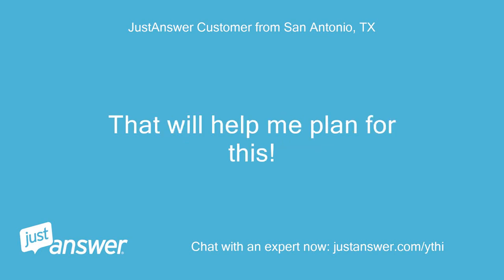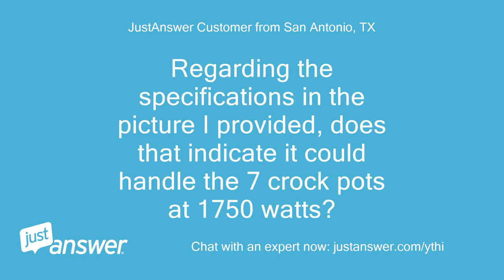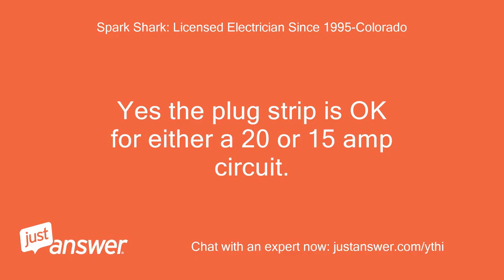Thank you for that information — that will help me plan for this. Regarding the specifications in the picture I provided, does that indicate it could handle 7 crockpots at 1750 watts? Yes, the plug strip is okay for either a 20 or 15 amp circuit.